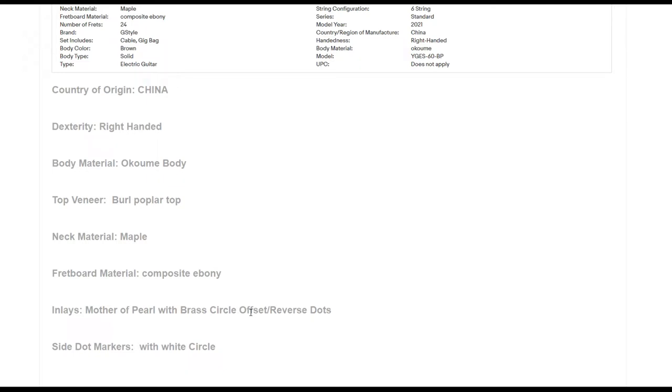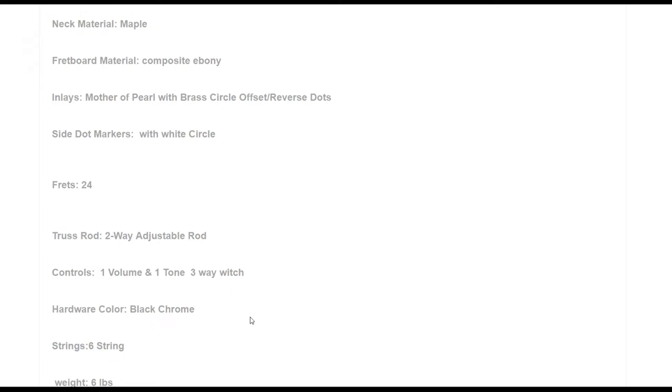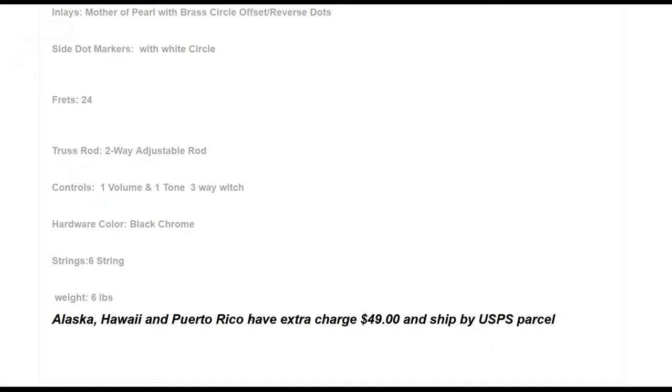Country of origin is China. This listing says right-handed but I have the left-handed. Body material is the okume African hardwood, veneer top is burl poplar, maple neck in five pieces. Composite ebony fretboard — probably man-made. Mother of pearl inlays with brass circles, offset reverse dots. It's 24 fret with a two-way adjustable truss rod, which is always nice. One volume, one tone, three-way switch, black chrome hardware — basically gloss black.